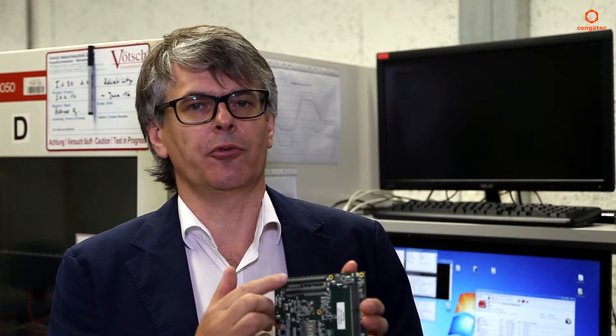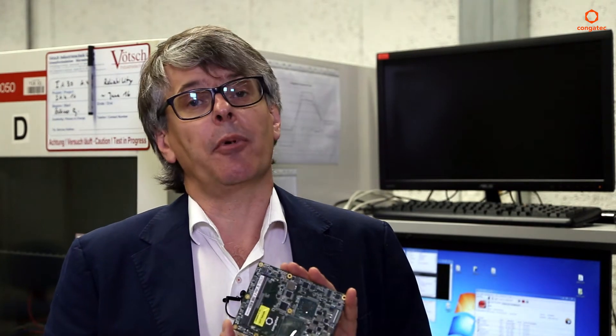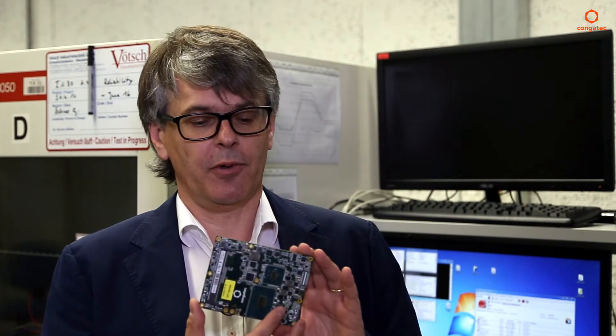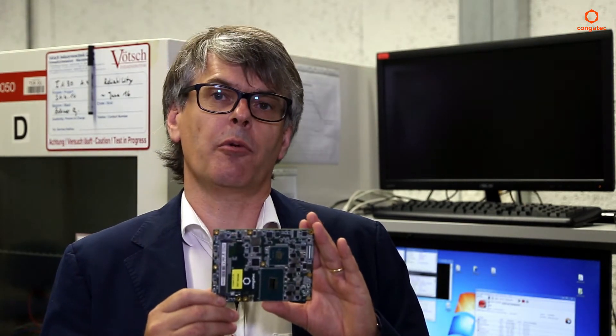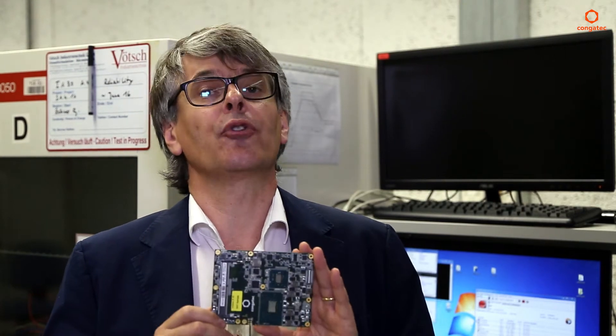Why do we call this a server-on-module? You're used to CongaTech having the best, most reliable computer-on-modules, which means a complete computer on a small size board, which is integrated through board-to-board connectors into an application. Actually, we're using Intel Xeon server processors here, to bring features from the server world also to the computer-on-module world. That's why we call it a server-on-module.